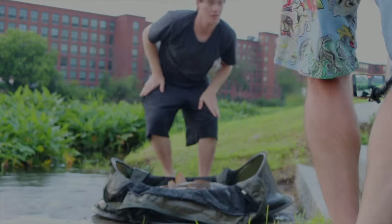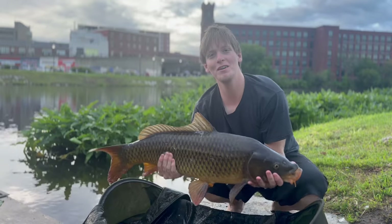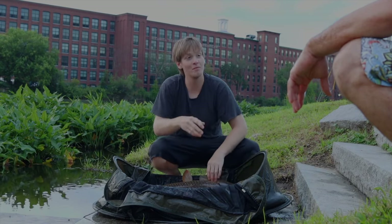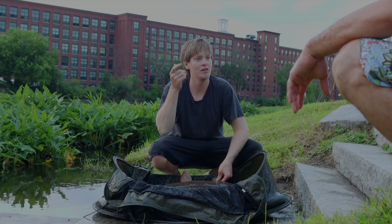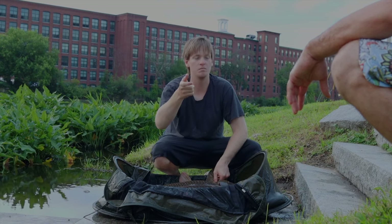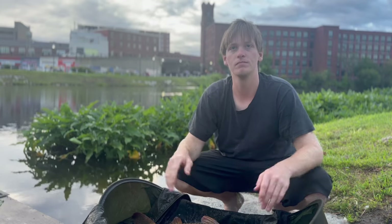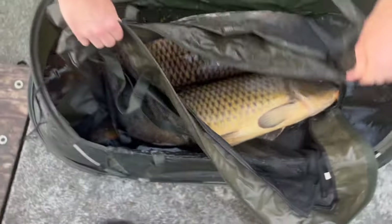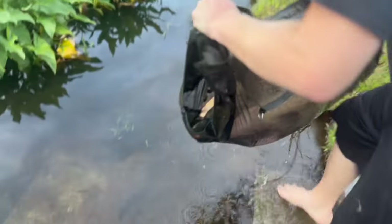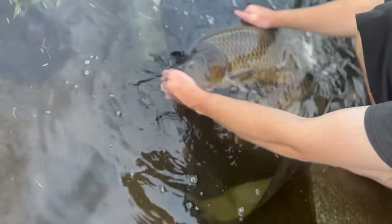All right — early this morning I landed this beautiful little common, and it was my first time fighting a fish on Todd's new Century rods. Everything's great about them — from feeling your lead down, you get such a hard donk. Playing the fish, when I wanted that direct contact I had it. Hands down, new favorite rods. Let's go!